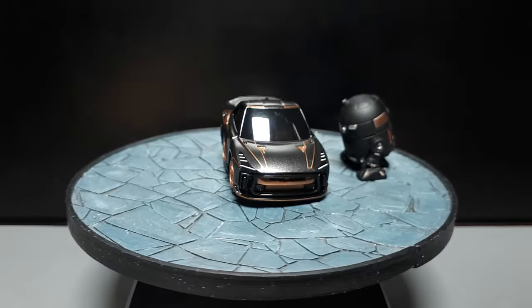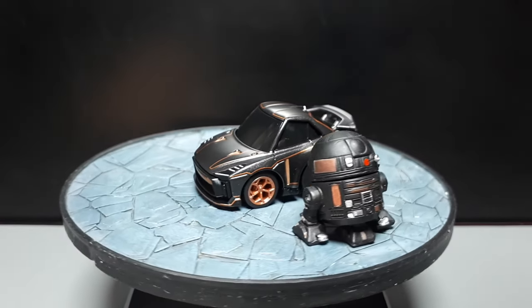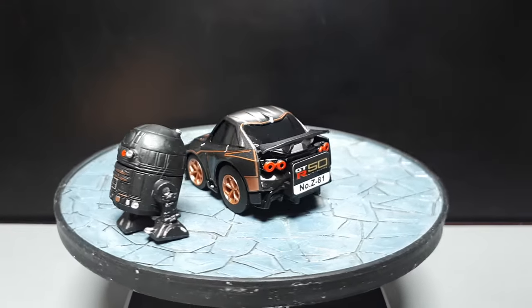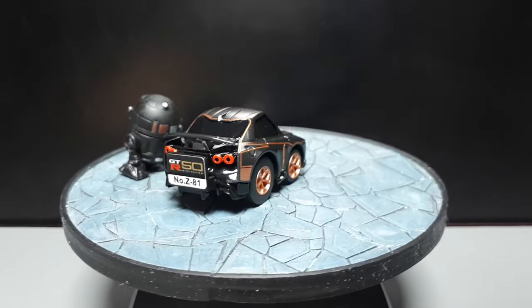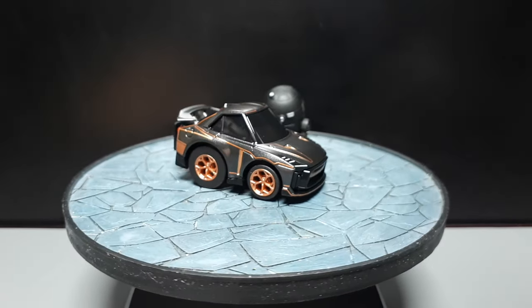I really wish ChoroQ would make the tires look more realistic. I don't know why they used to look realistic before Zero came out — they're just stubborn and weird. But anyway, I'll still buy more ChoroQ Zeros. Alright, thanks for watching, and we'll see you when that happens.